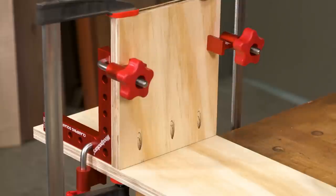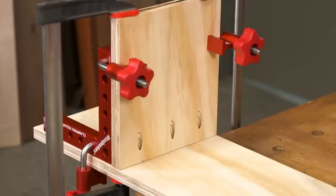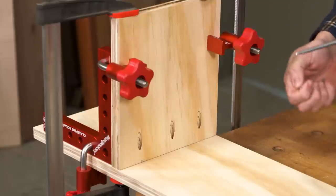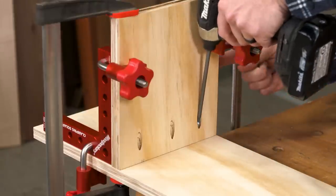I went ahead and added some clamps up top to make sure this piece doesn't shift when we screw it in. The great thing about these CSP clamps versus other clamps is that they're very small, so they leave enough room for you to get your drill in to secure your pocket hole.